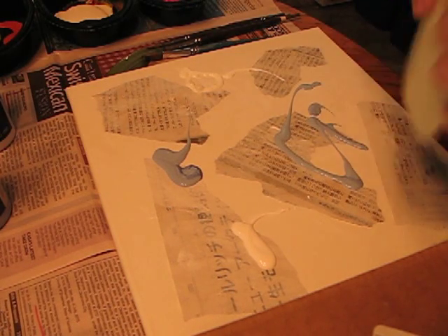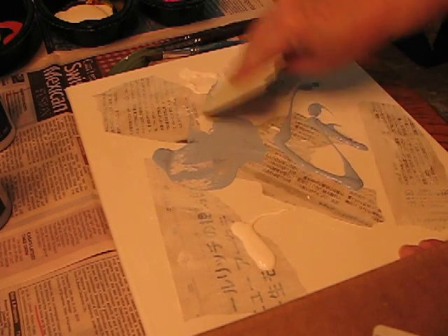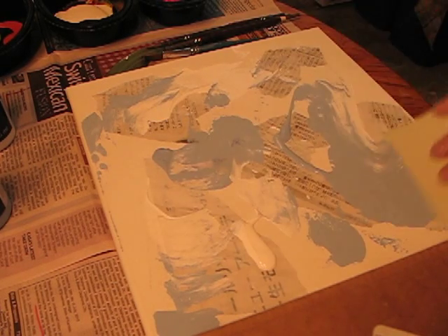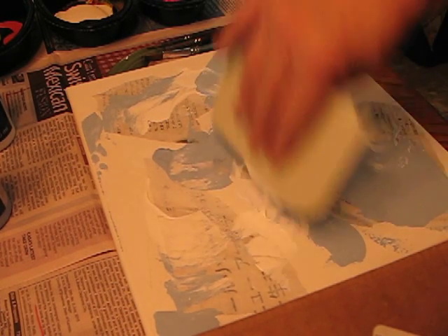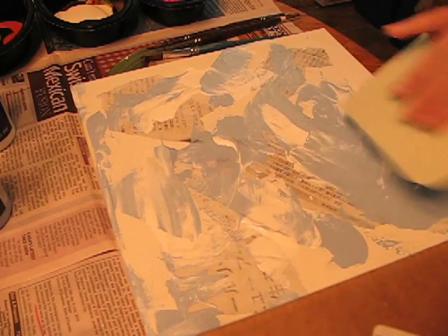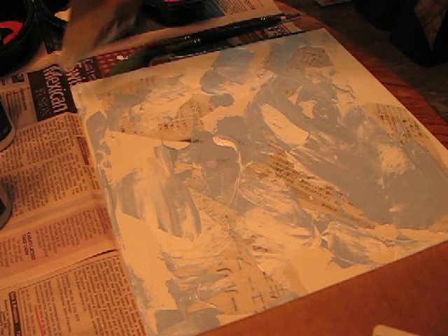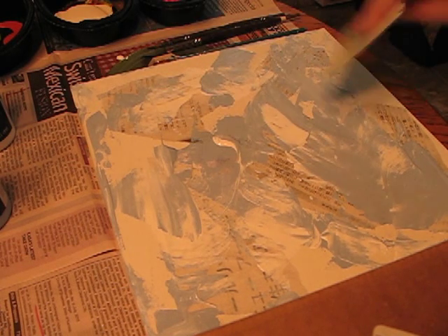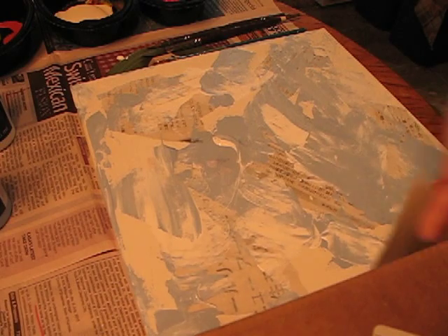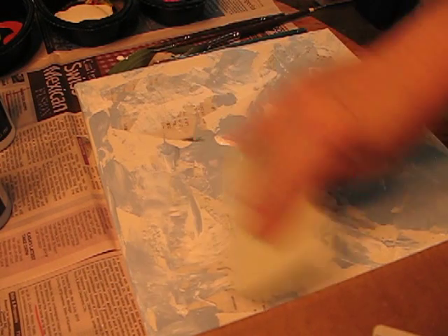This just happens to be an old placemat that I've cut up. I'd like to do just a real quick little background like this. Probably off camera I will go ahead and touch on the edges a little bit — it's not something that you all need to see at this time.